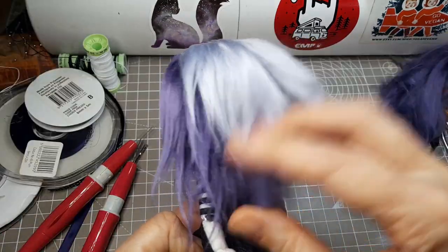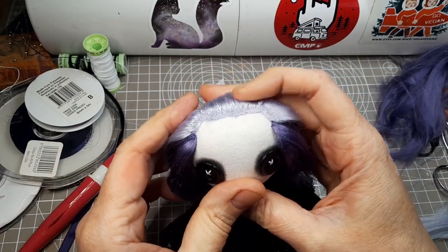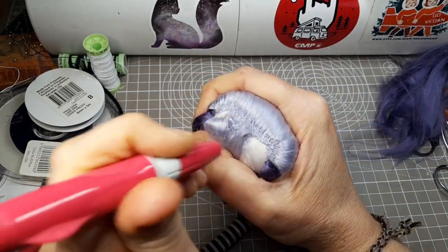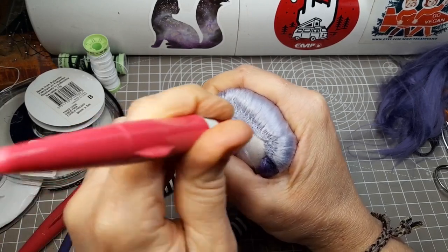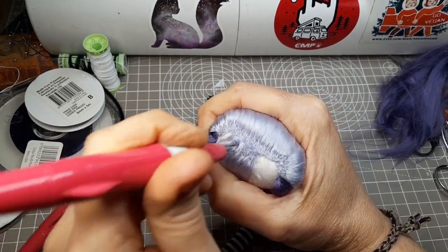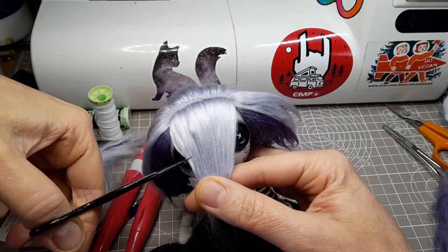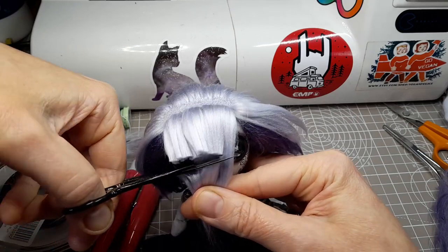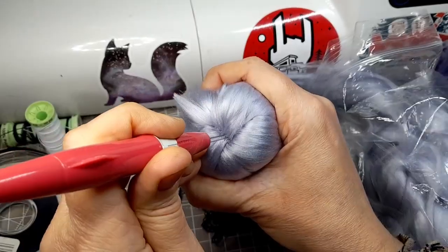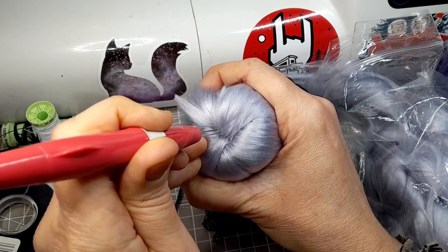It all looks a bit messy at the moment but I'll blast it with a hot hairdryer to straighten it and then give it all a trim. I place the bamboo fibre in the direction I want the hair to fall — she's going to have a fringe or bangs at the front. I use the felting tool with two needles in it to get a fine line along the parting.